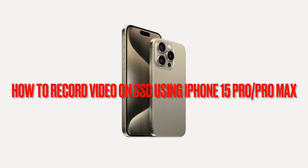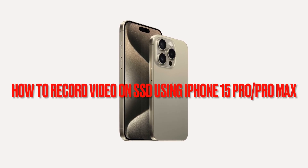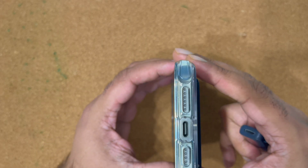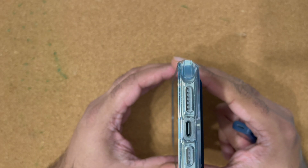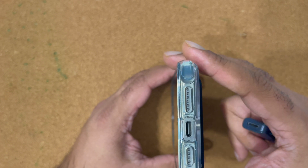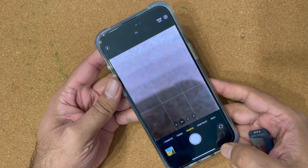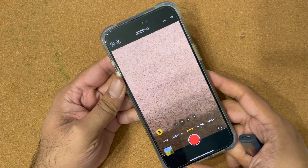Hey YouTube, I hope you guys are doing well. Today I will show you how to record on SSD or USB-C flash drive if you bought your brand new iPhone 15 Pro Max or 15 Pro.